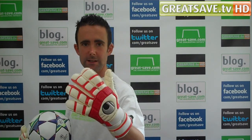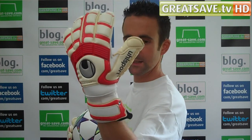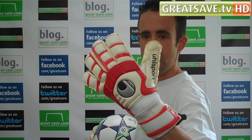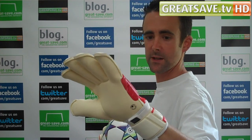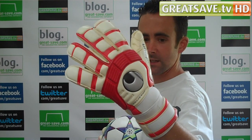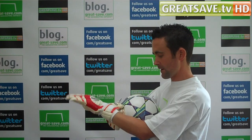I'll give the glove a closer up view. You can see the outside of the hand and the thumb area, and the full backhand. You can see where you get your breathability and ventilation in the glove. The wrist wrap isn't too baggy either — it fits nicely.